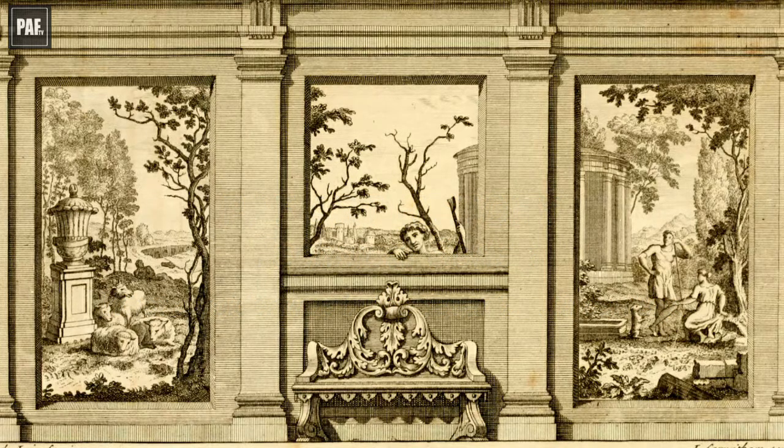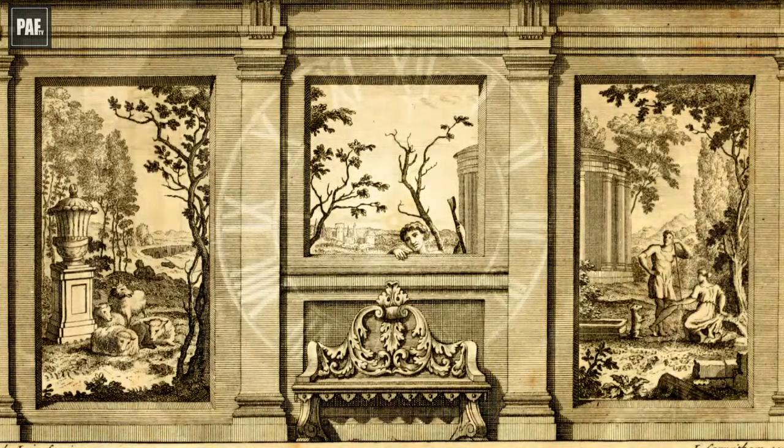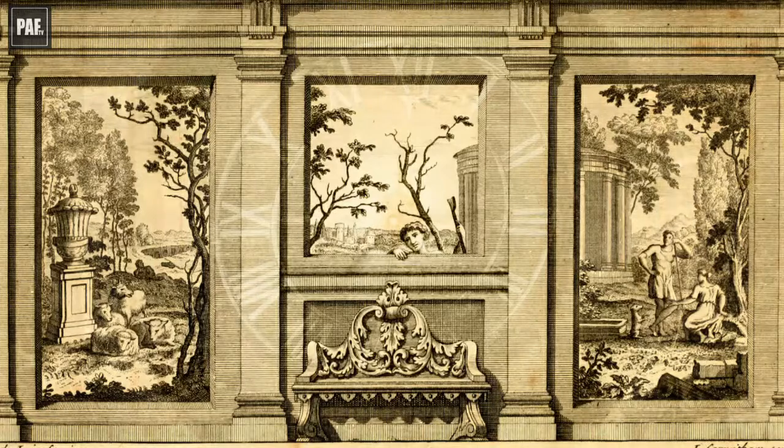Do you know what a voider is and how painters used it? Let's find out together by time travelling to London in the year 1676.